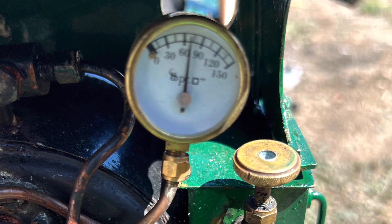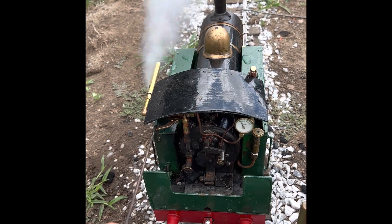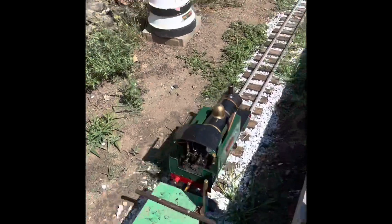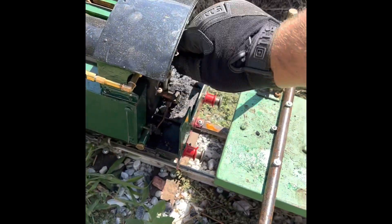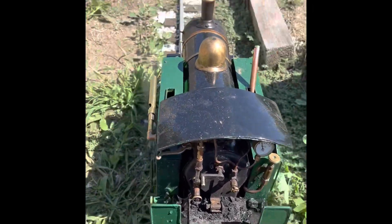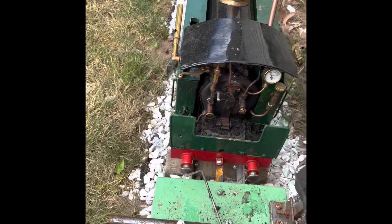I built up a good fire, starting with charcoal and switching to the Welsh coal, and tested out my whistle. I decided to run it under its own power first just to make sure everything was functioning correctly. With it working correctly in both directions, I decided to hop on it. It was somewhat of a strange feeling, seeing the locomotive actually pull me along for the first time. I also learned that three-and-a-half-inch scale backwards on the ground is terrifying.